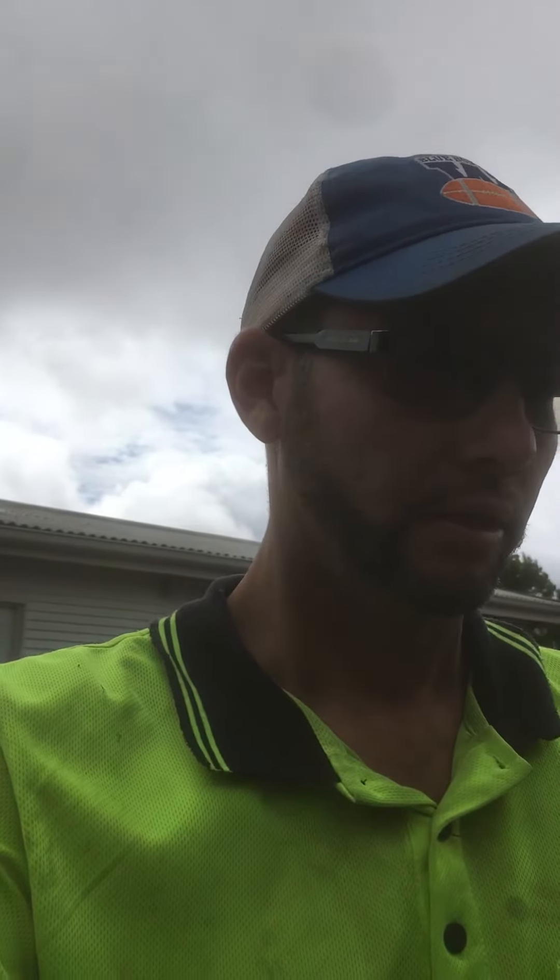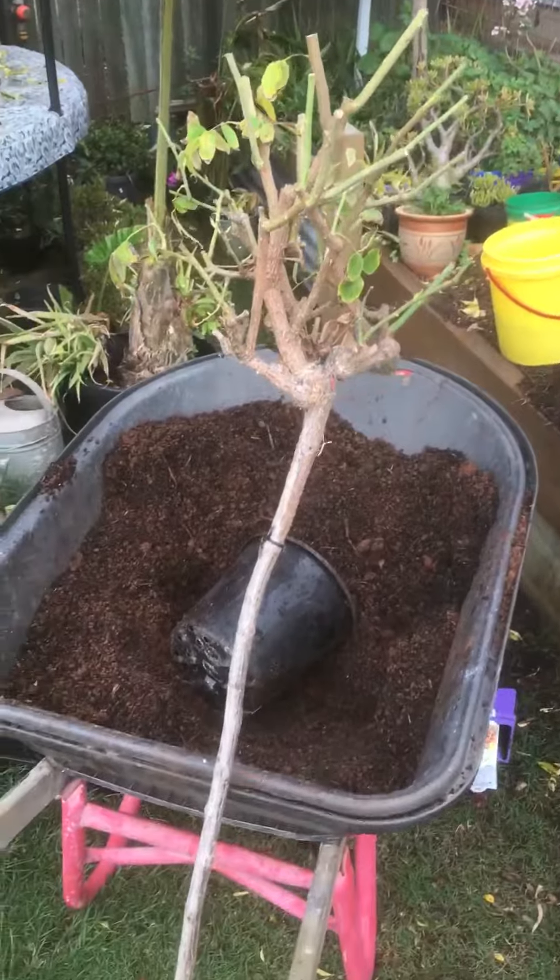G'day guys, Scott here from One Green Thumb Gardening. Today I'm transplanting two roses that I've got from a garden that someone was going to throw out.